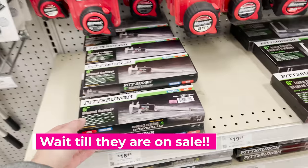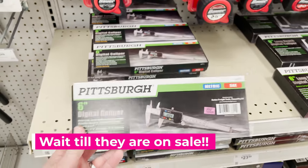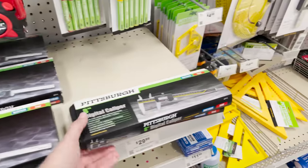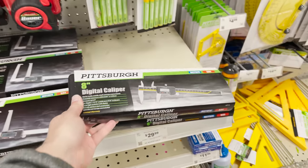Another item I wanted to call out is the digital calipers. I already own two sets of these and don't need a third, but I did want to share that this is where I got my digital calipers. You can find them online too — you just want to shop around and price compare. Sometimes they go on sale and at that price point it's hard to pass them up.